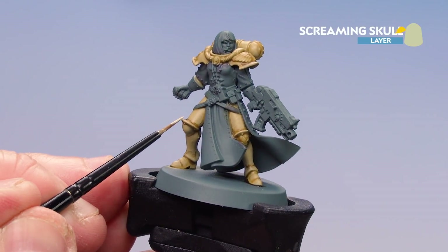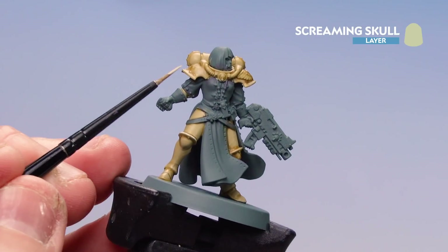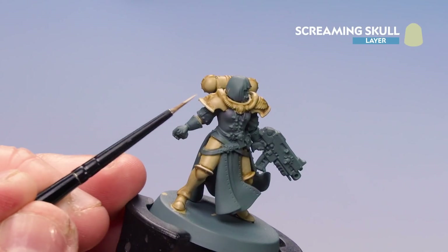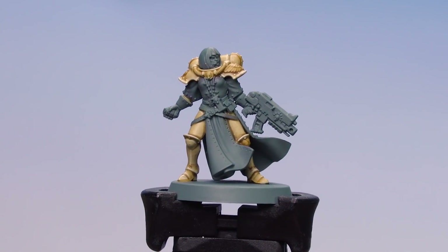We're going to finish off by highlighting with Screaming Skull. Where possible, I'm just going to use the edge of the brush for a nice consistent line, and in some places you'll need to use the tip — when doing that just hold your breath and take your time. Those highlights are now done to the cream armour.